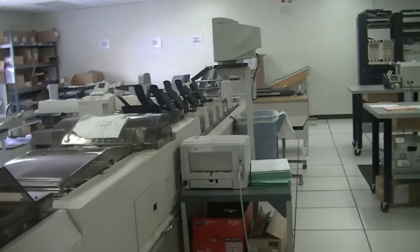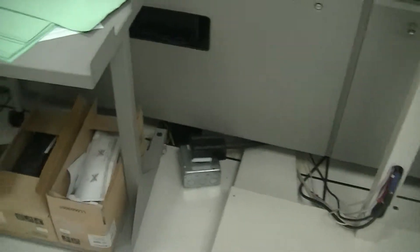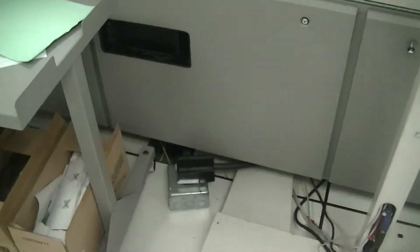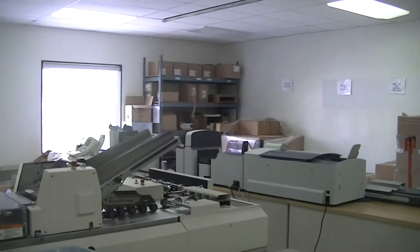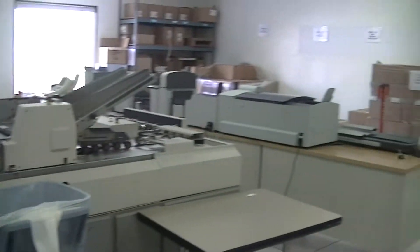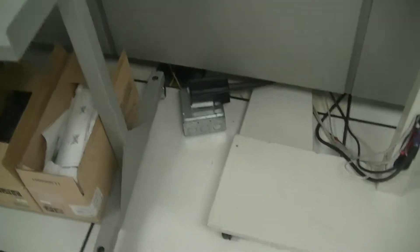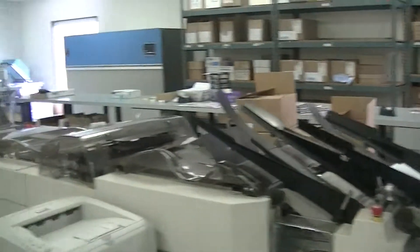I'm going to walk behind the machine right here. I believe where the monitor is, is where the power is — about midway in the long section of the machine. There's your power. There's your stations.